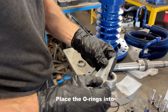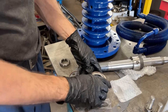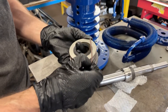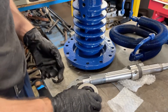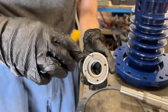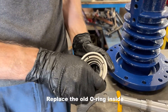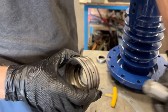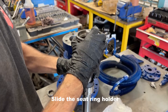Place a new o-ring onto the outer grooves of the seat ring holder. Unscrew the cap of the seat ring holder. Inside we are replacing the o-ring and will need to install the bearings when placed on the shaft. Slide the seat ring holder onto the shaft.